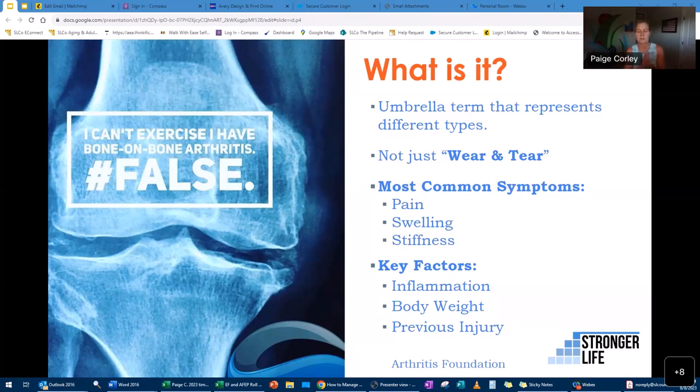On the side of the slide it says, 'I can't exercise, I have bone-on-bone arthritis.' As a personal trainer, exercise physiologist, and group exercise instructor, I hear this all the time. But that is absolutely false — you can exercise even though you have arthritis.